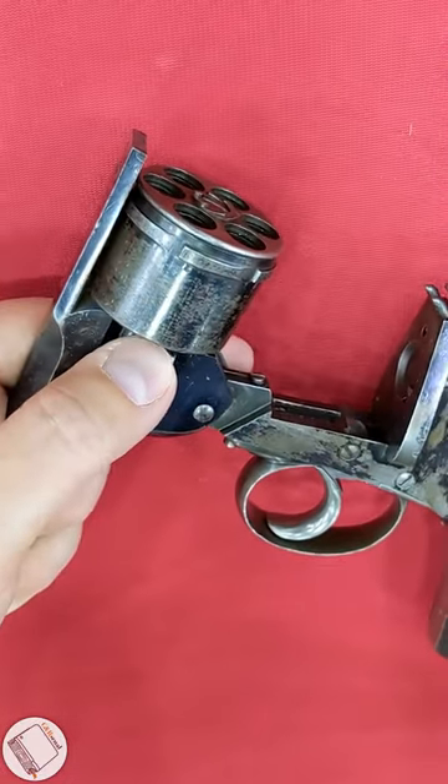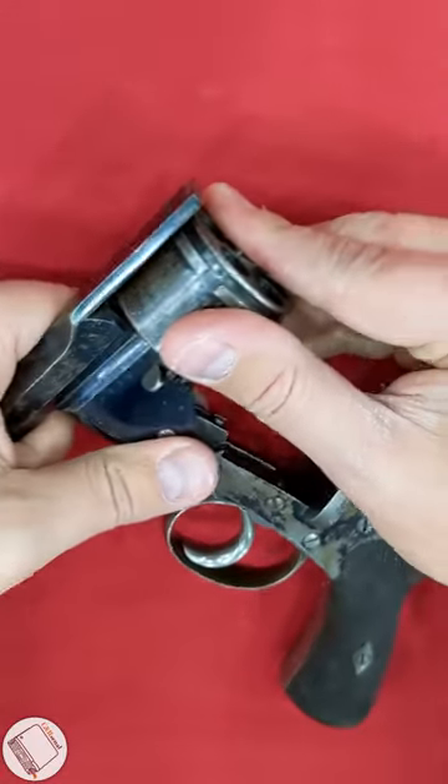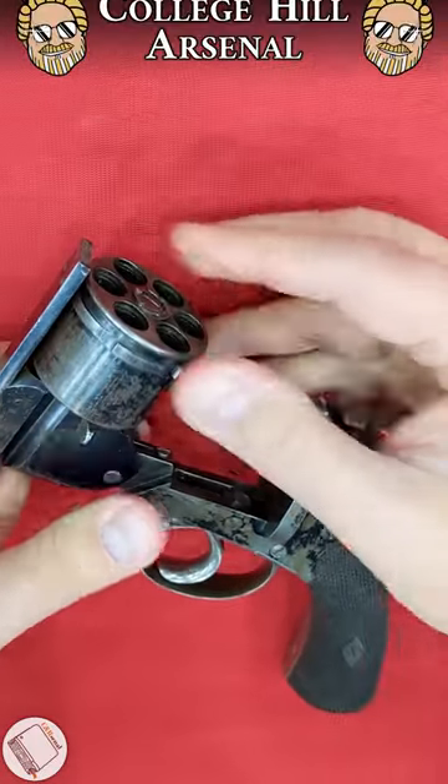This gun's also handy in that it's very easy to release the cylinder by pressing on this thumb pad. Then boom, the whole thing comes out. So quite a lovely and thoughtful setup, especially for its era.